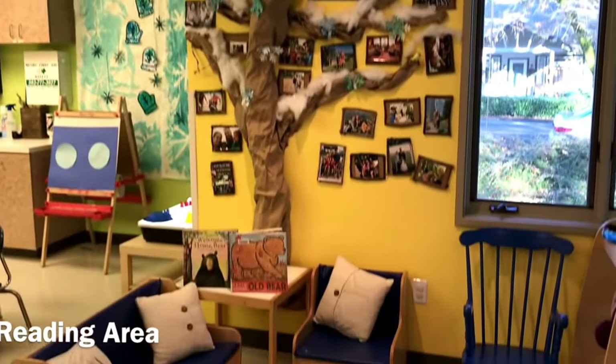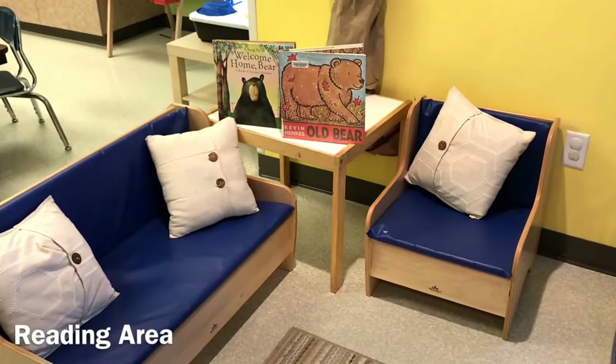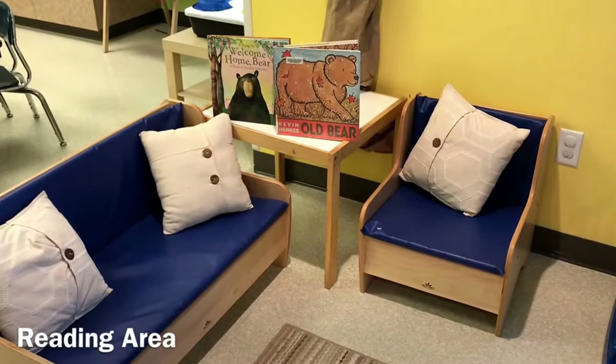In our reading area we will have more bear books that the children can read by themselves, looking at the pictures, and also during circle time.